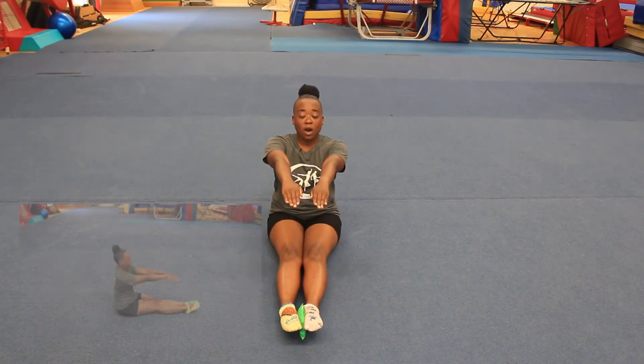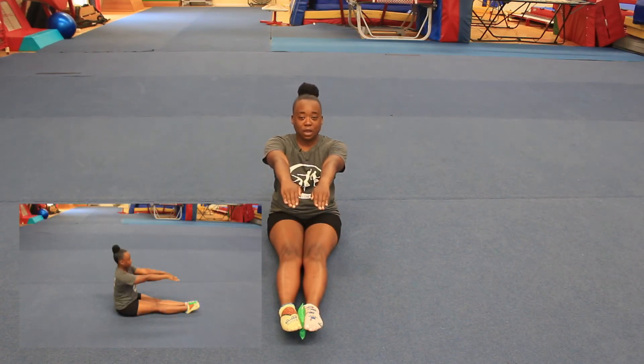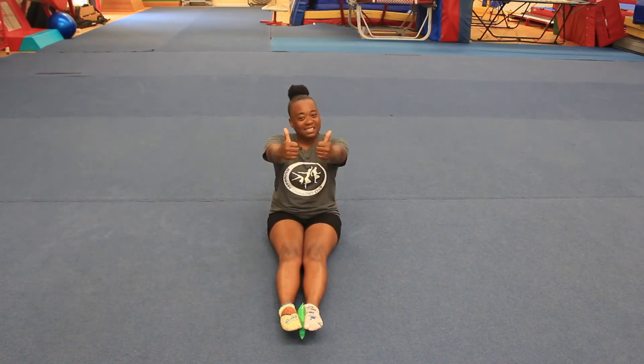Are we ready? Let's go. One, two, three, four, five. Fantastic. Well done guys.